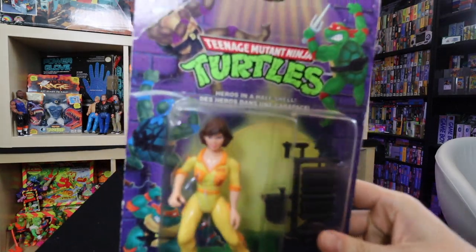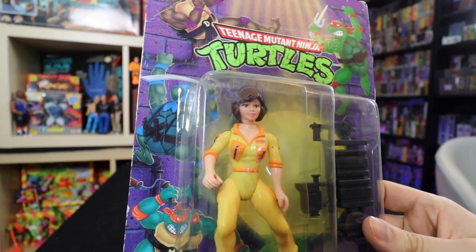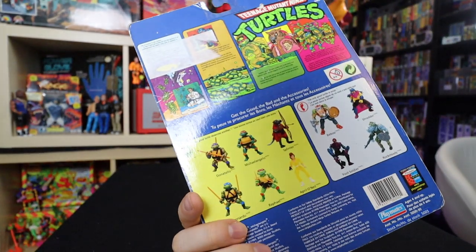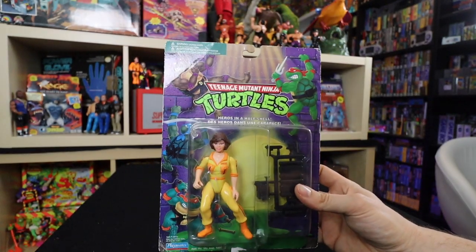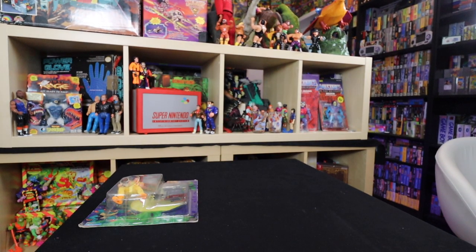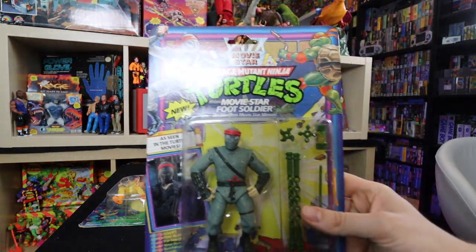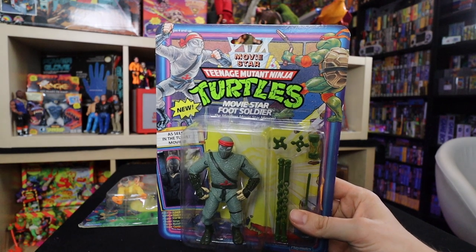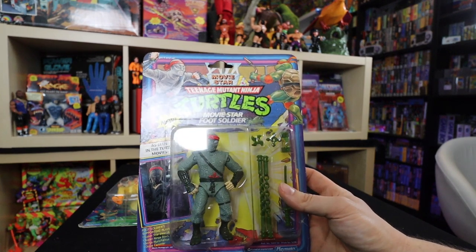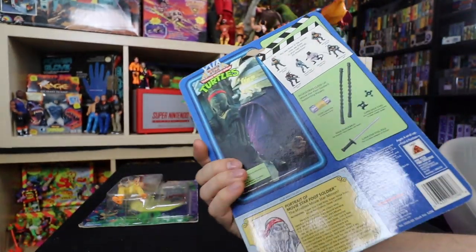Box number two starts us off with another April — this one is the later release. You can see this is a variant from the first April; this one has more orange on the figurine. This is supposedly a 10-back, but it's one of the re-releases on the purple background. I picked it up because it was probably pretty cheap. This is one of my favorites — the Movie Star Foot Soldier. I loved this guy. As a kid I literally played with it until it was broken — none of my Foot Soldiers from when I was a kid actually survived. This guy was going at Toys R Us for $3.99 back in the day.